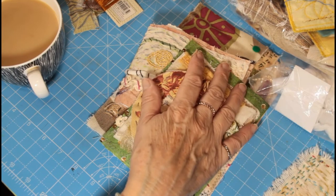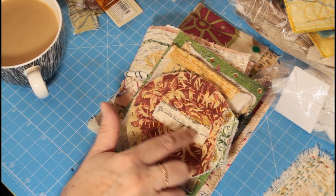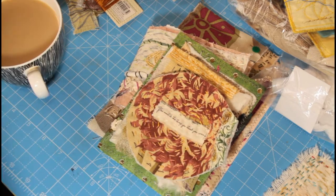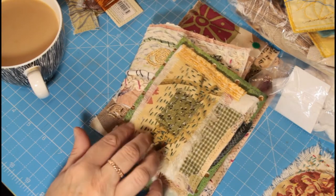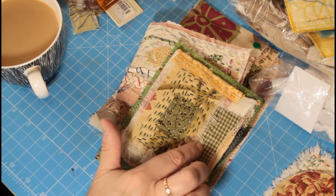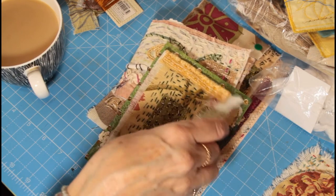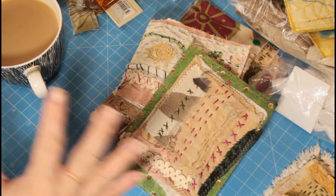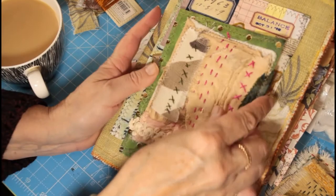We don't have to stop with circles or squares - we could do whatever shapes we want. Look out for little sayings or scraps on the salvage - this one says 'you must do the things you think you cannot' and I liked that so I put it on there. This one has got some wadding background so it could be quilted for more of a quilted effect. It's got a bit of paper on there with different textures - cottons, upholstery fabric, and a scrappy edge.